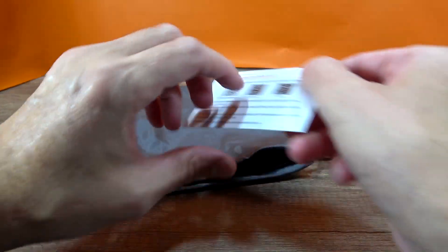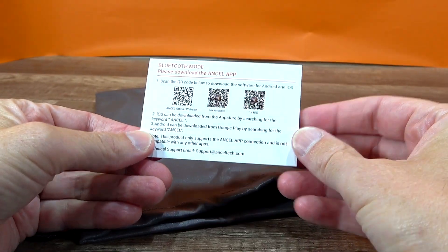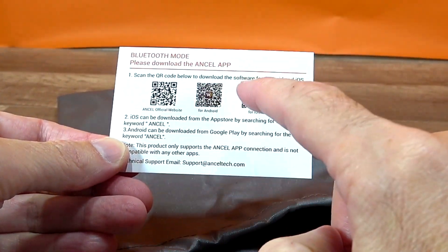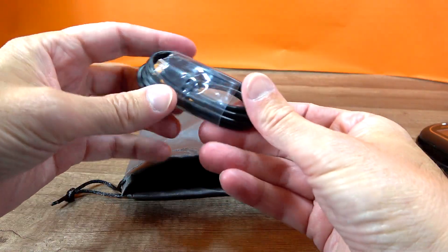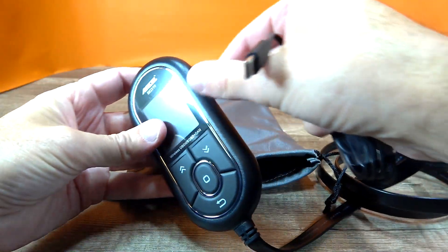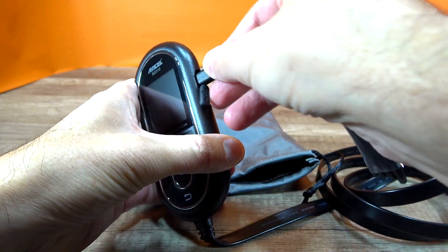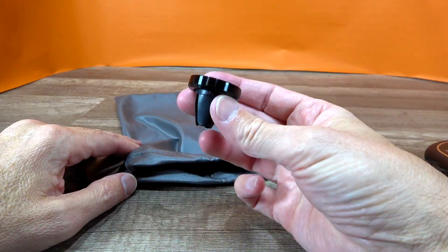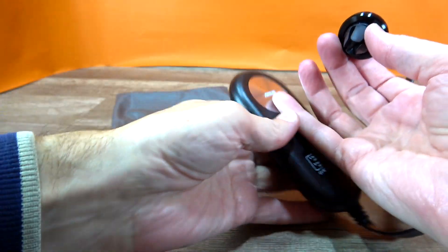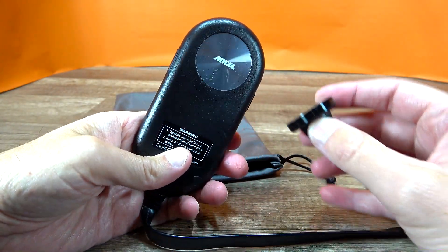There is an Ancel card with barcodes on it so you can quickly and easily download the app needed if you want to use your cell phone as a code reader. It also has a USB to USB-C cable if you want to connect the code reader to a computer. And lastly, it has a magnetic car vent holder, which works really well — it just slaps onto the metal backing on the code reader and holds it strong.